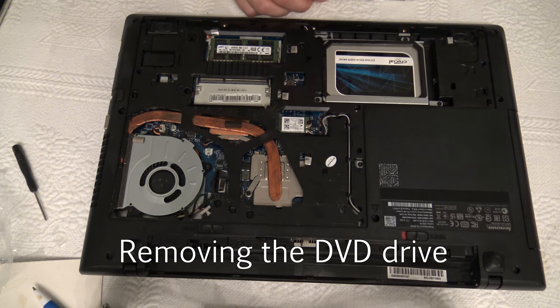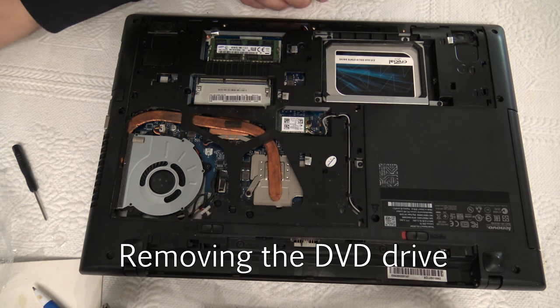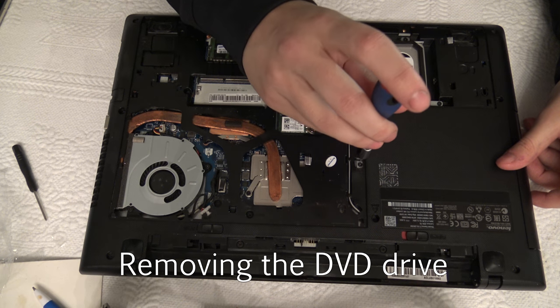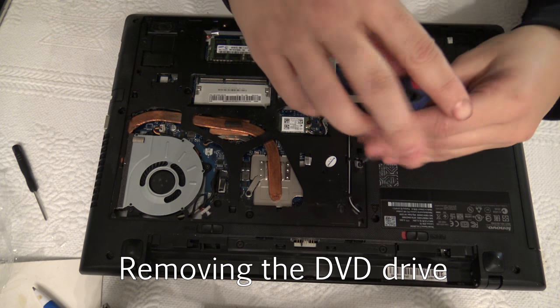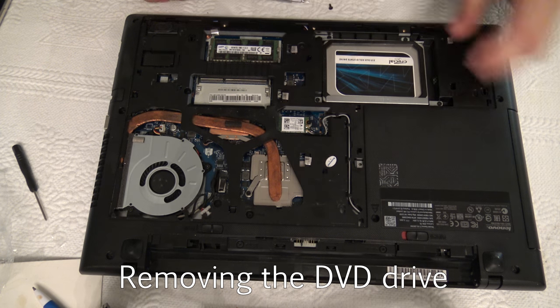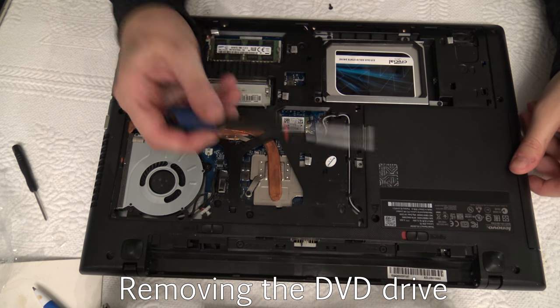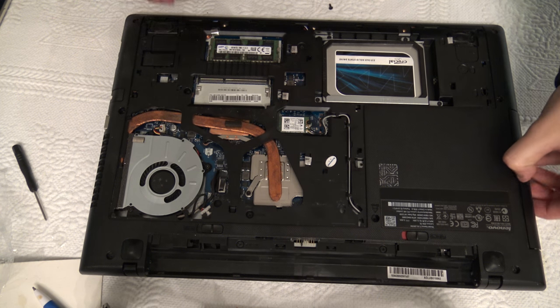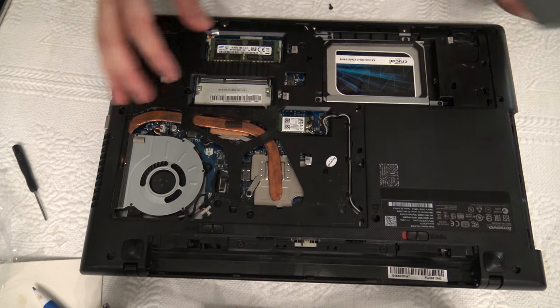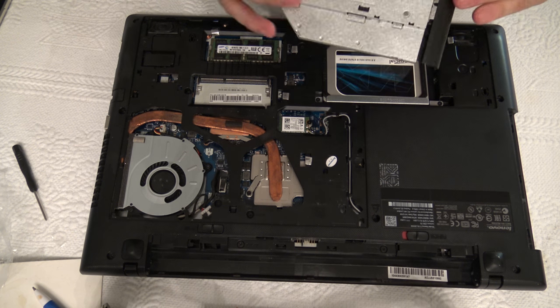Next we are going to remove the DVD drive from the Lenovo laptop because we are going to install the hard drive caddy inside it. Just remove this screw and then the DVD drive will just come off — and it's that easy.